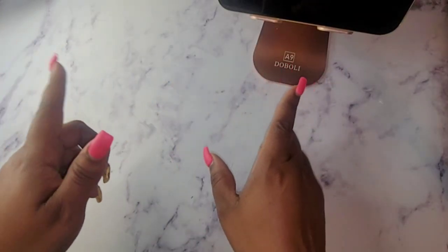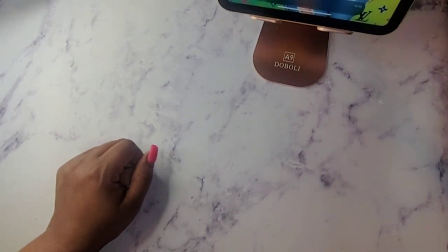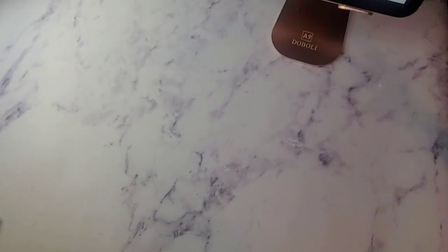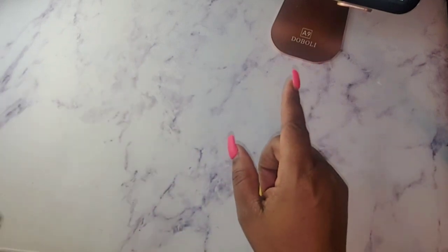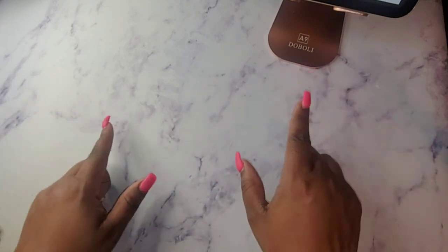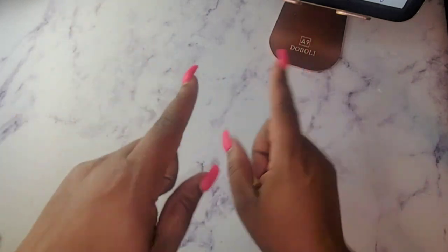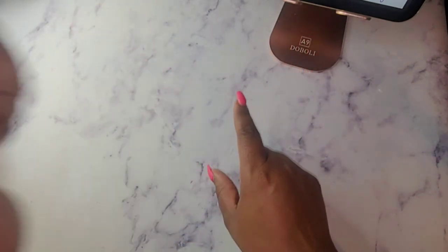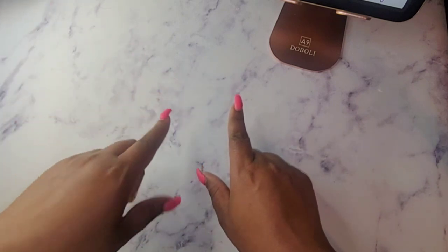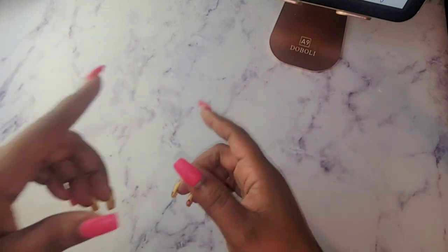Alright guys, we are going to jump right into paying these bills. How has everyone been doing? I am doing great on my end. We are at a different angle — my setup is a little different because I am moving some things around, so please forgive me if this video is a little dark. We are not going to be very long; we're just going to stuff some bills. If you are new, I hope you consider hitting that like and subscribe button, hit the notification bell, and leave me a comment to let me know you are new.